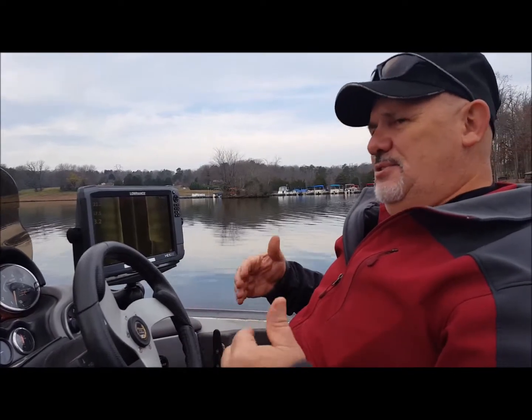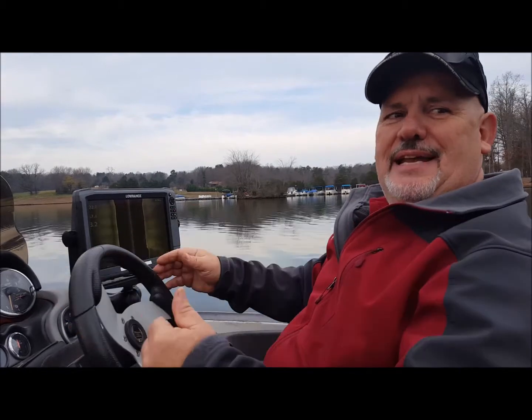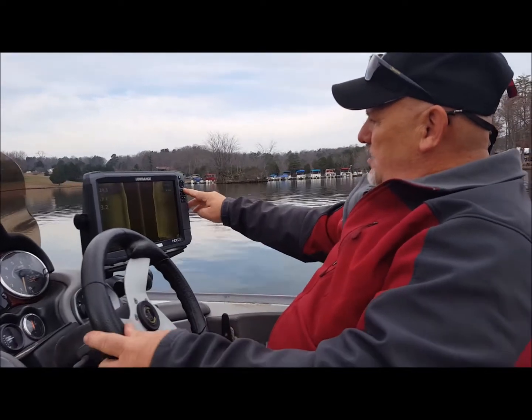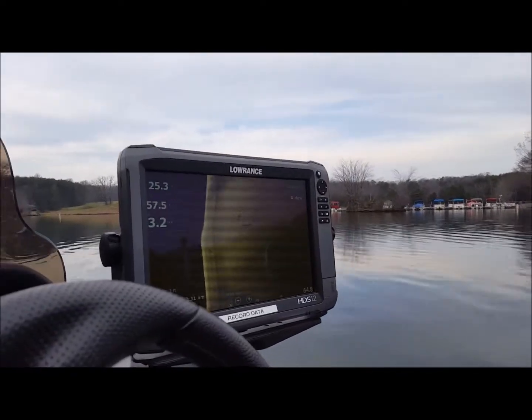It's like in Star Trek, where you're being scanned and you see a green light come through. That's kind of the same thing. Gotcha — that's what it does. You can see — we'll zoom in — that's a stump. You can see the shadow behind it.